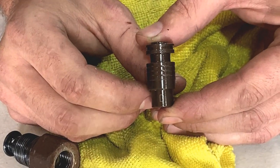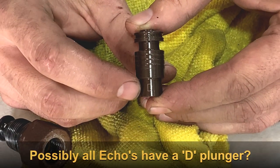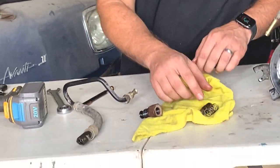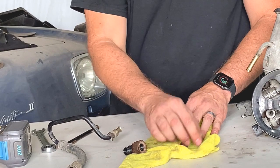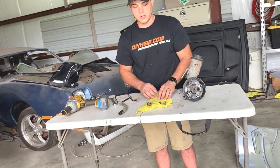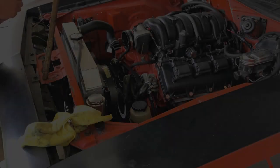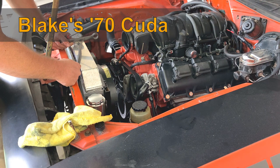That's a D - so that denotes the pressure rating. What we're going to do now is go over to our test mule, the orange car, the Cuda. We're going to pull that valve assembly out, put them side by side, note the differences, and then install the new lower pressure unit into that power steering pump.